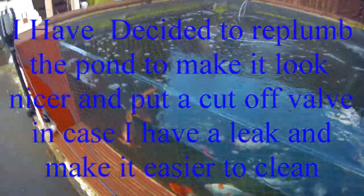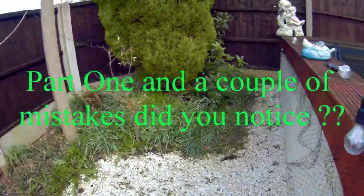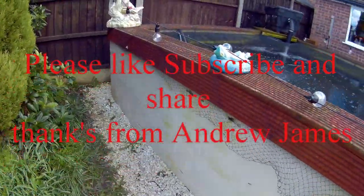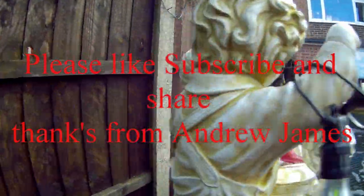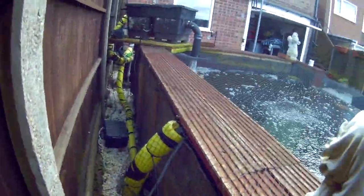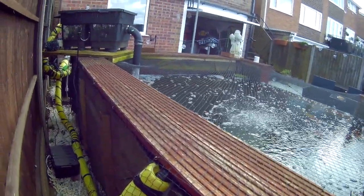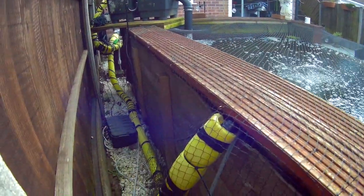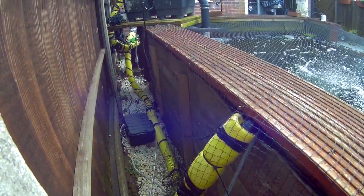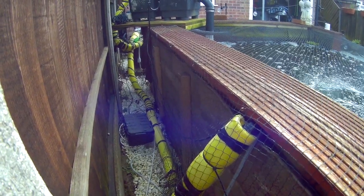Welcome back to the channel. Today I'm going to start working on my pipe work and UV. I've taken off the brackets — they're there, but one of them is not quite in the right place, so I need to move it across so the UV fits a bit better.